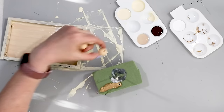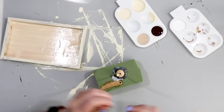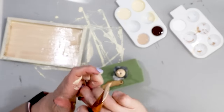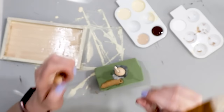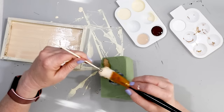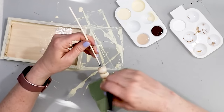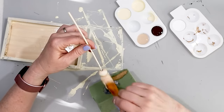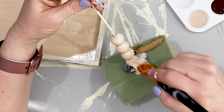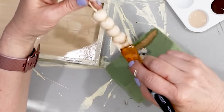While that was drying I took some wooden beads and painted them as well. I started with that cream color, then added a little bit of brown, and then eventually some burnt umber. I used a wooden skewer stuck into a piece of floral foam — that's my contraption for painting beads without getting paint all over my fingers. Just like the tray, I painted the beads and then allowed them to dry.